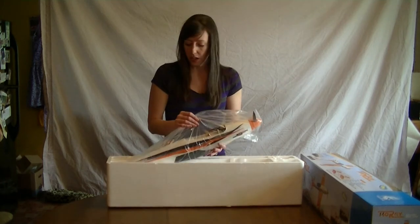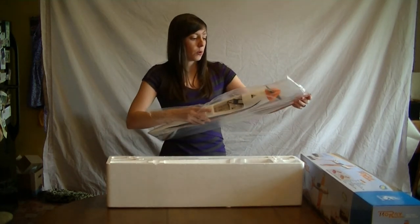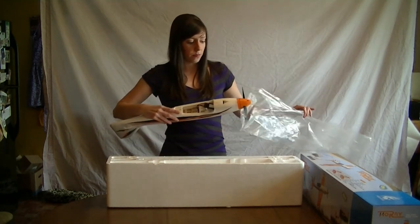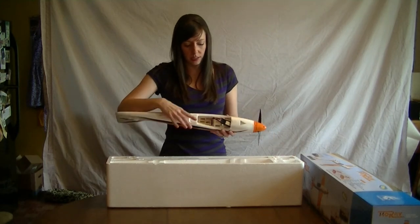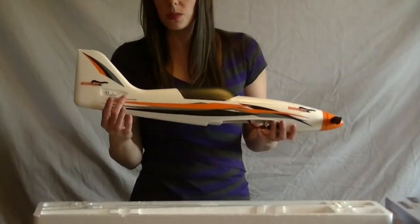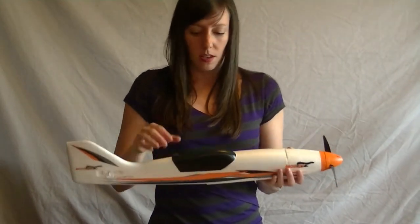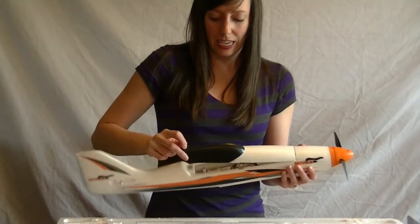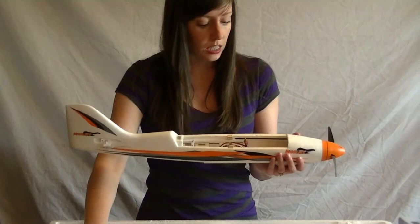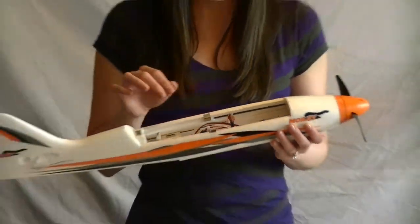Here we have our fuselage. The fuselage comes with the motor, the ESC, and the propeller all pre-installed. We've got the ESC there. We've got clevuses here to attach your elevators. And we've got a little hatch here with a magnet and little sticks on the end — the battery hatch. We've got Dean's plugs already installed.